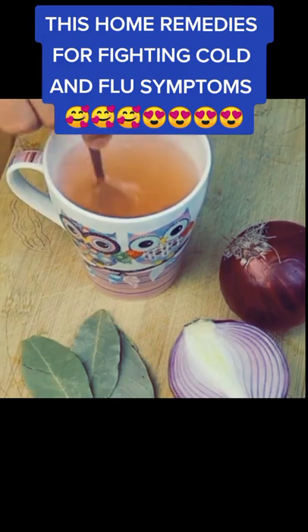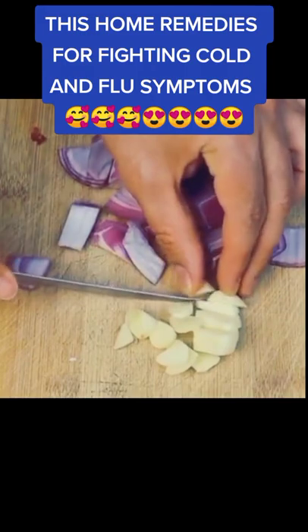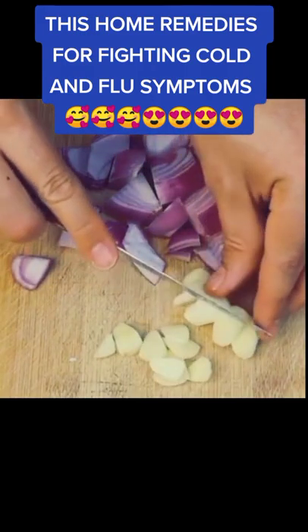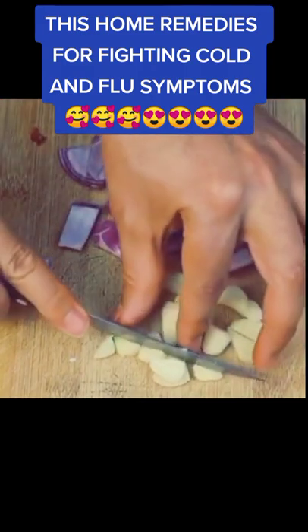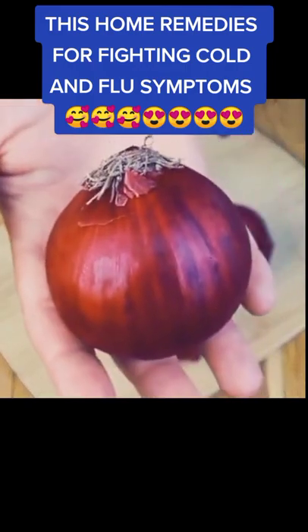And as an extra treat, I will tell you why you should mix the onion with the garlic — it will be worth it. Welcome to our page. Today, I want to show you the benefits you will get from onions. It is great for fighting cold and flu symptoms, and by mixing it with bay leaf, you increase its benefits.